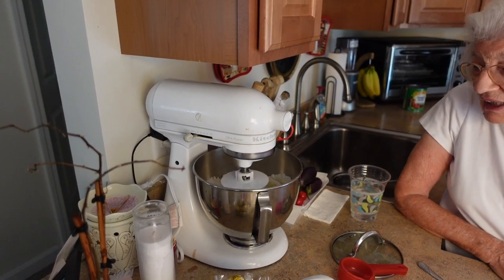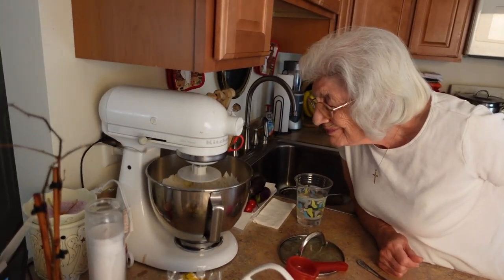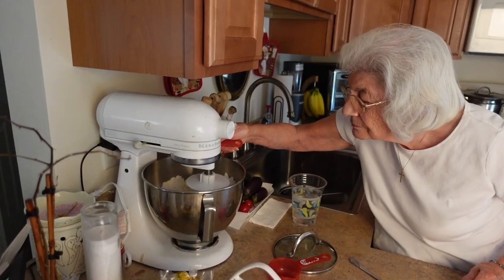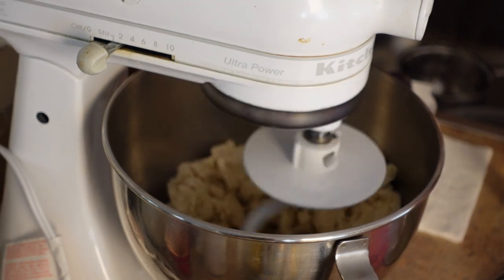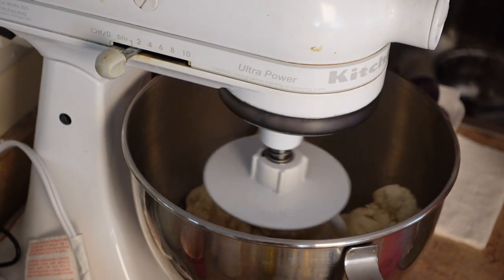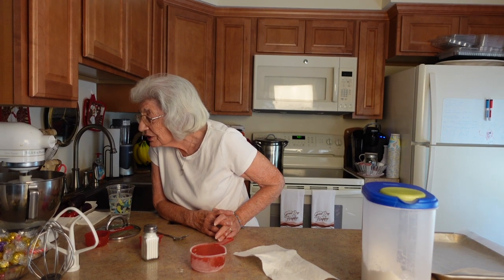It's a very old KitchenAid but it works great. I'm going to add just a little water because the texture of those potatoes was very dry — but you don't want the dough to get too loose, you want it to be firm. It's coming together better now — it's been about five minutes and it's really balling up nicely.